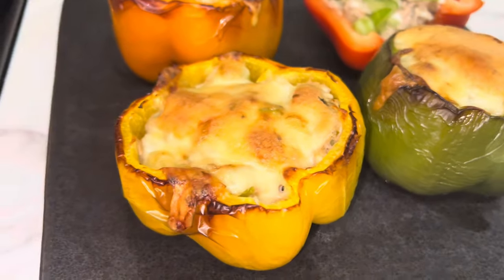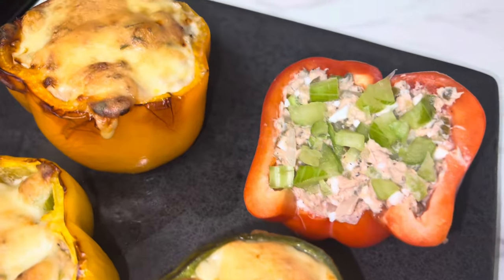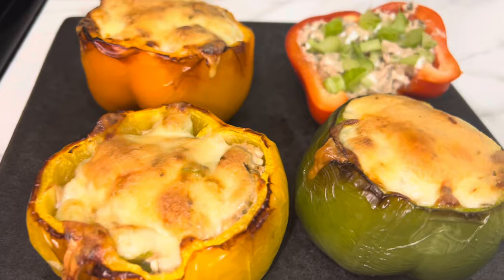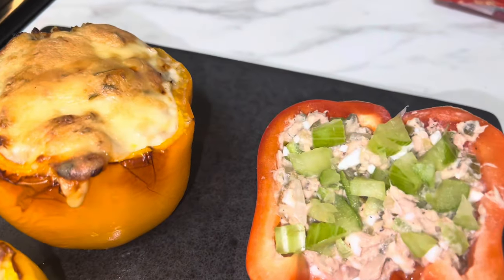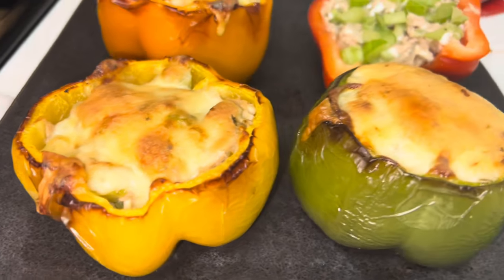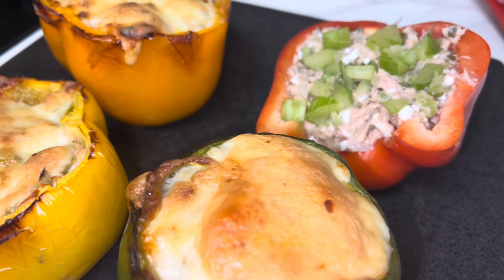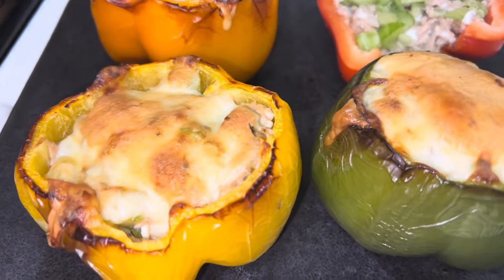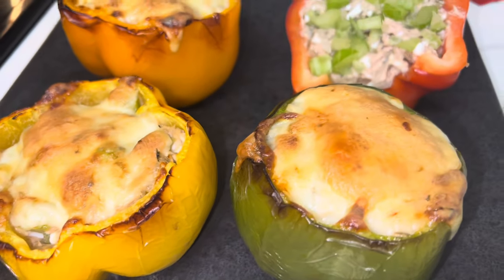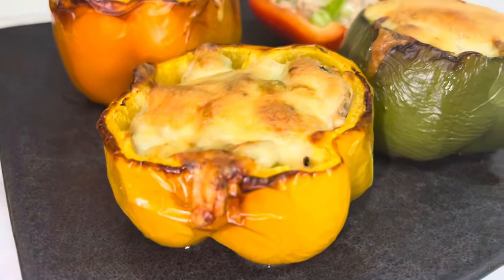Drop in the comments what y'all think. Like I said, you can go lean beef, you can go ground turkey, you can stuff anything in these bad boys. You can use any kind of cheese you want or you don't even have to use cheese. But I had to try and see what that pepper jack cheese would hit for. Let me know in the comments what y'all think.